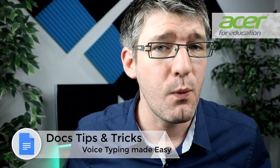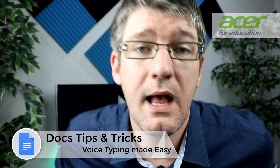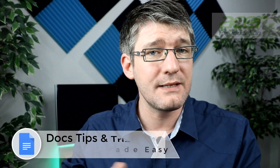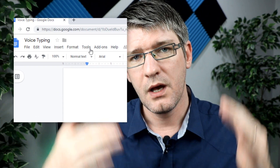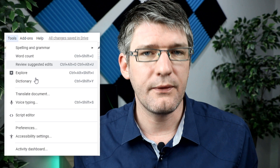Let's dive into it by simply opening up a Google Doc. This will work on any Chromebook or any device that has Google Docs open. Go ahead and find voice typing — it's in your tools menu. Scroll down and there you will find voice typing.